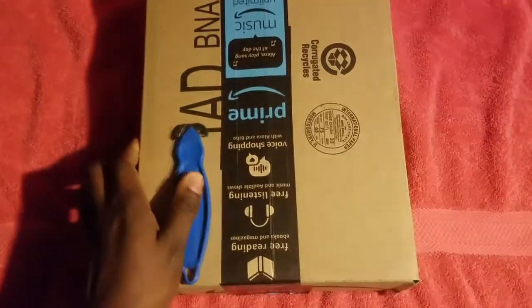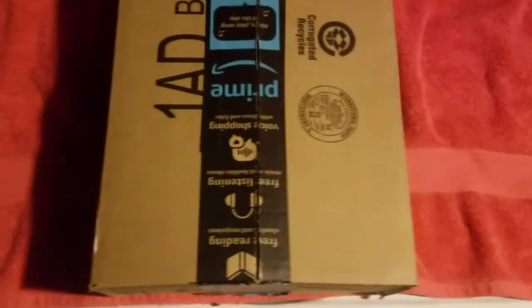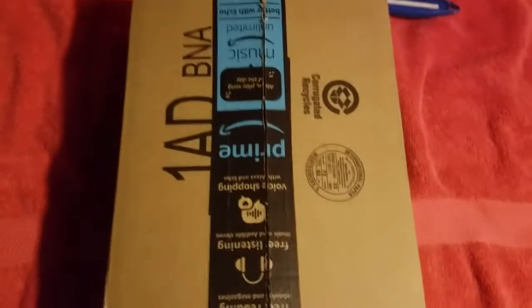I received this about a few days ago. I also want to say that I ordered this card off eBay for $130 at the time.